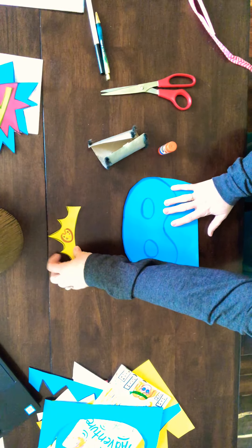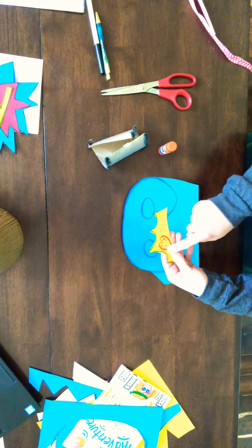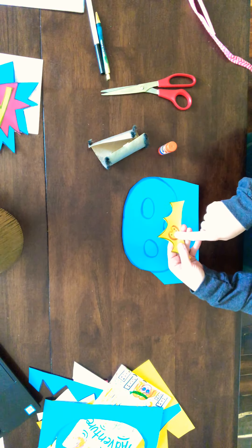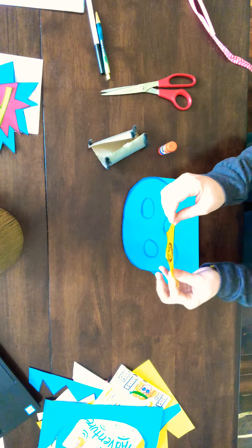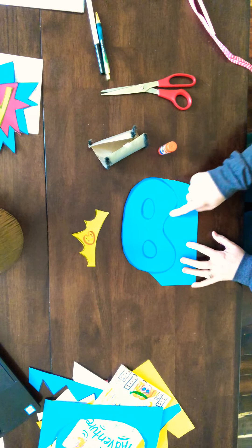As you've seen in the other videos, my superhero is Artstar, and my little superhero symbol is a paint palette. What I did was I already drew a crown on a piece of paper, drew my symbol, and cut it out.